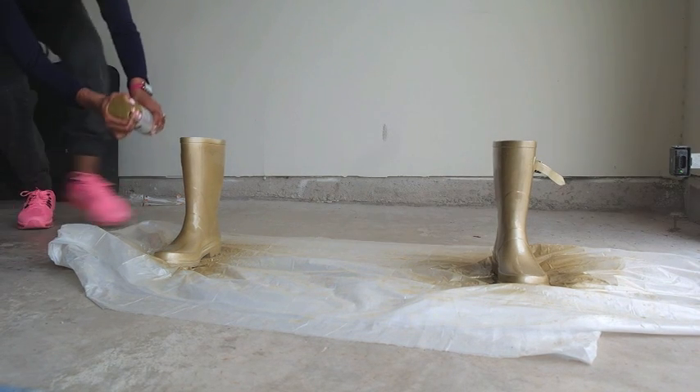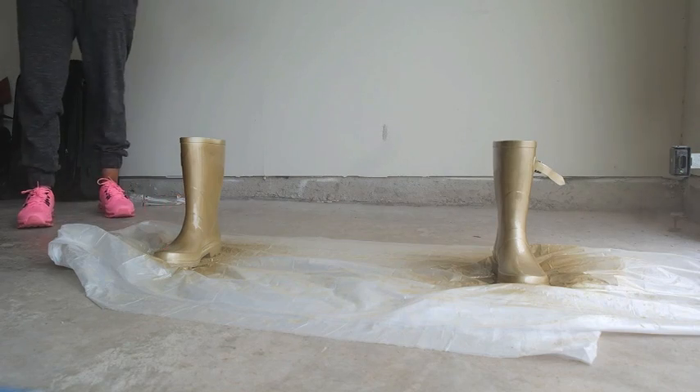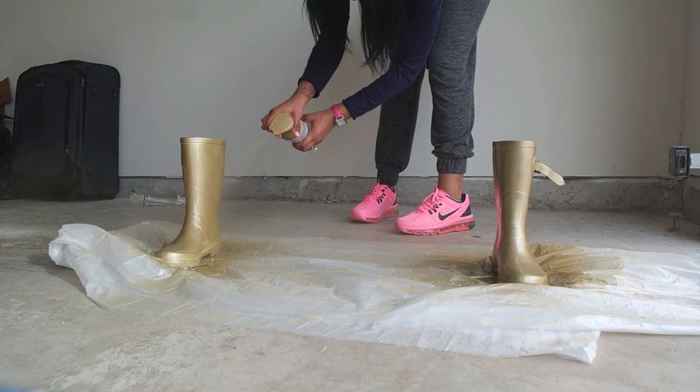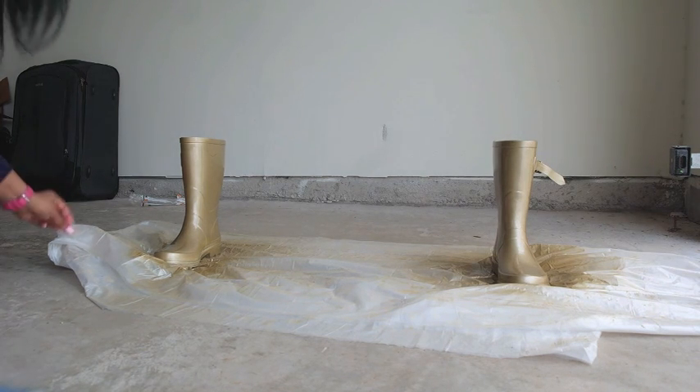I sprayed it about three or four times and then did the second boot. In between each coat I let it dry for a couple of minutes. I wanted my boots to be really metallic gold, so that's why I did so many coats — but do as many as you want.